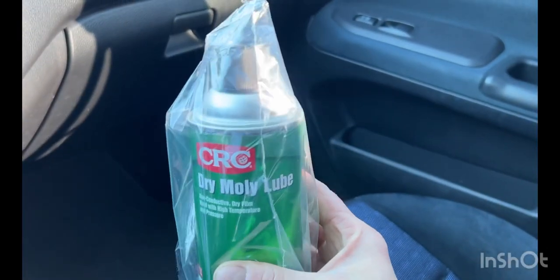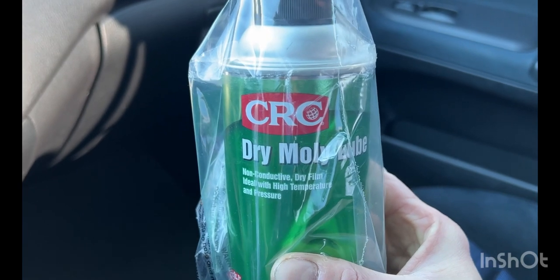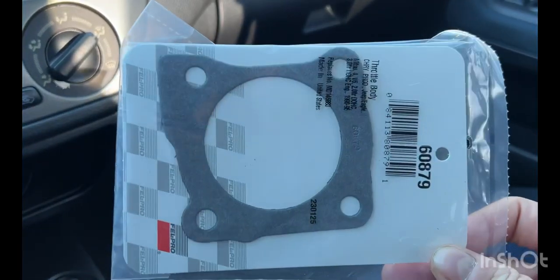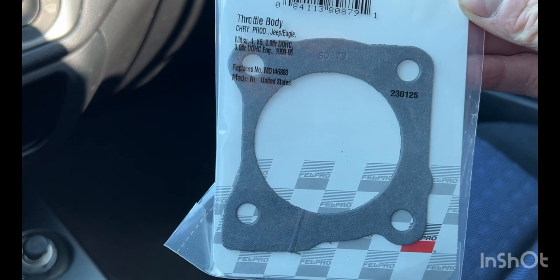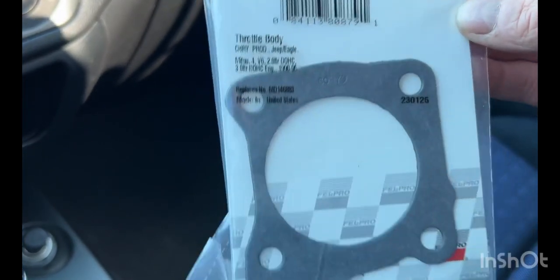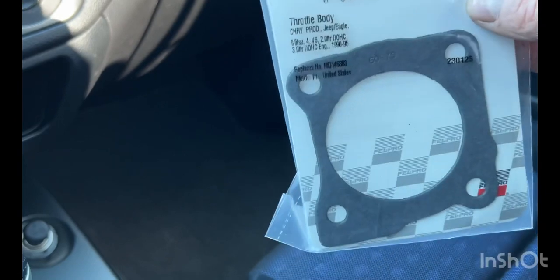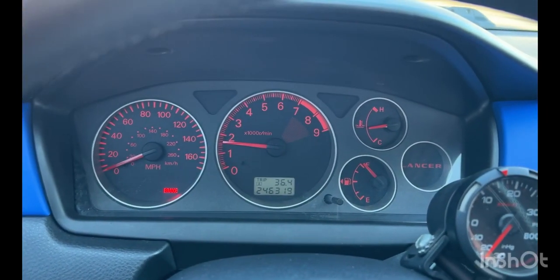I've been told that something like this dry moly lube creates a dry film, and if you put a couple coats of that on the inside of the throttle body around the butterfly valve, that should actually help to get rid of that gap. I also noticed the gasket between the throttle body and the intake manifold — it's like a brass one. I bought a new one and I'm going to try to use it to see if it helps seal things up, because I'm thinking maybe the brass one isn't crushing enough or maybe it's a one-time-use thing and once you remove it you need to replace it.